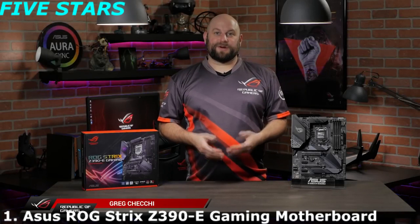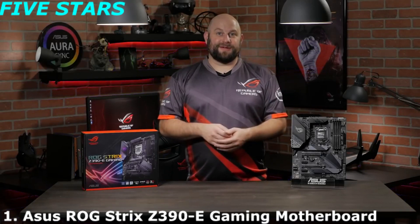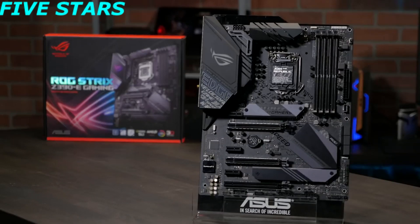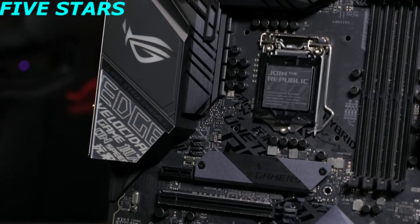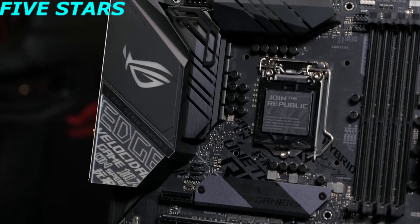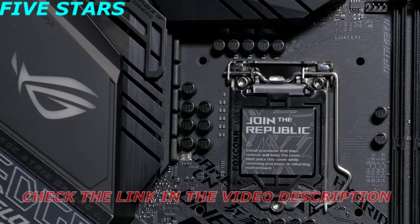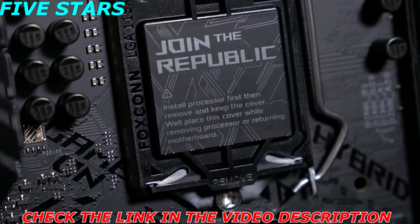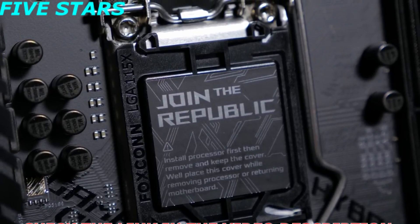Hi, this is Greg from Asus ROG, and in this video we're going to take a quick look at the ROG Strix Z390E gaming motherboard. With stronger power delivery, higher memory frequencies, and more reliable cooling options, the Strix Z390E gaming is the ultimate foundation for your top-tier gaming computer. The motherboard is equipped with an LGA 1151 CPU socket for 9th generation Intel Core processors, as well as being compatible with 8th generation Core i7, i5, and i3 CPUs.